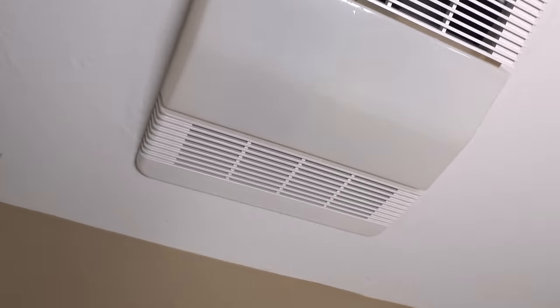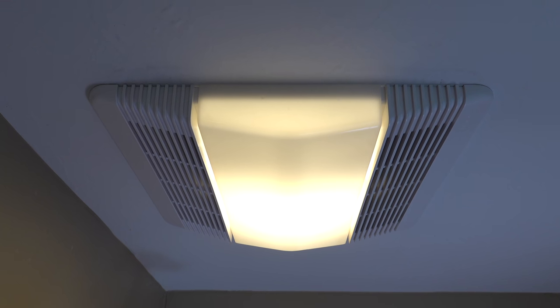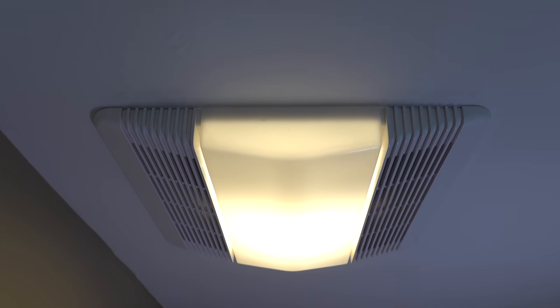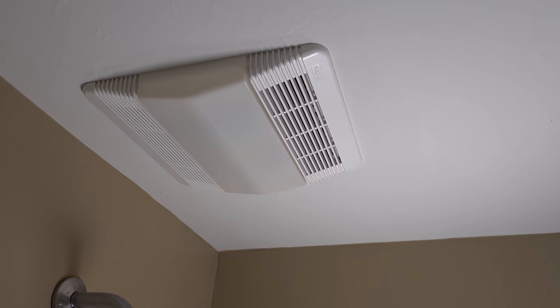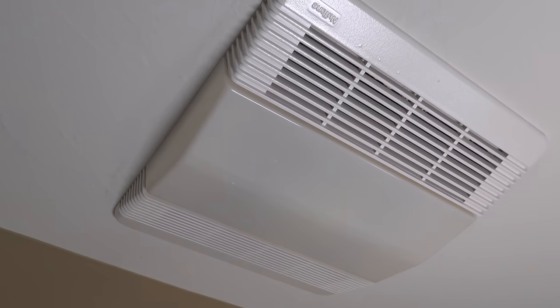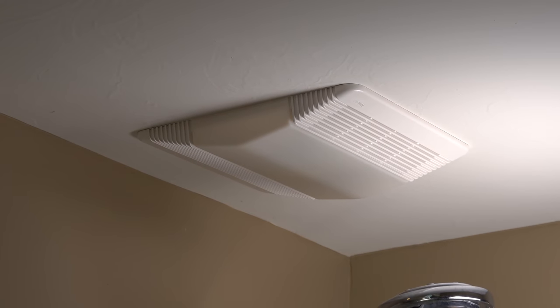Our finished result is looking awesome. The fan is bright white, clean, and with the new motor it's working perfectly. The total spend on this project was under $30 and the results were well worth it. If you called a pro to put in a brand new fan, you're going to spend over $400 and it might not even include the fan itself. Save yourself the money and the hassle and consider doing the job yourself. If you liked this video, please give it a thumbs up and subscribe to my channel for more videos coming up.